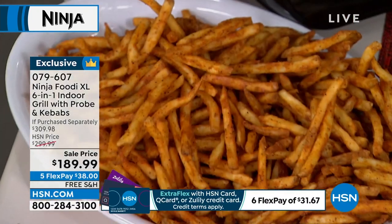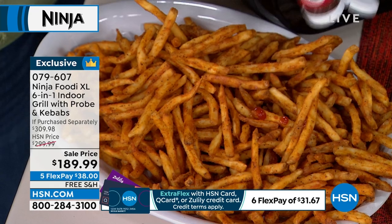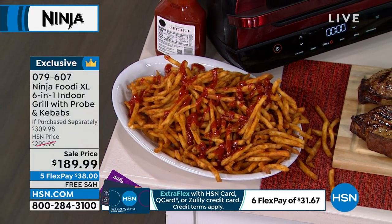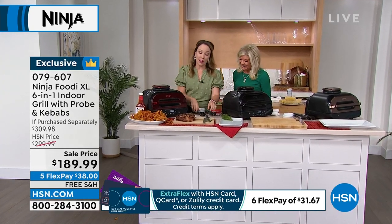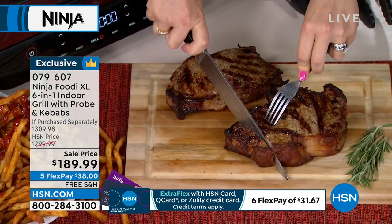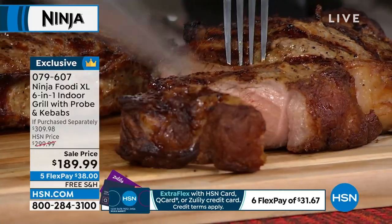Can your girl at home also air fry french fries to go with your steaks? This is a true six-in-one: it air fries, roasts, dehydrates, and grills to char-grilled perfection — without the smoke, without the propane and charcoal. This is easy, easy grilling. Look at all those fries, but wait until I cut into the steak. Look at the char grill marks — let me cut into it so you can see how delicious this looks.